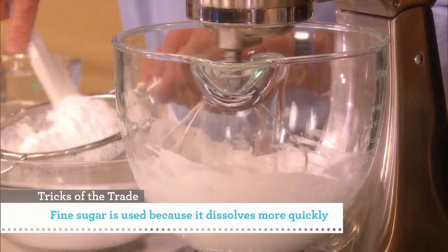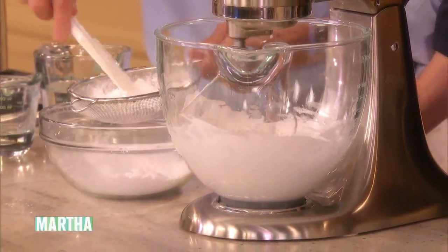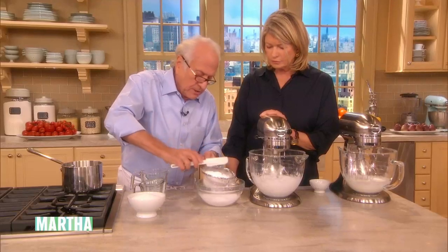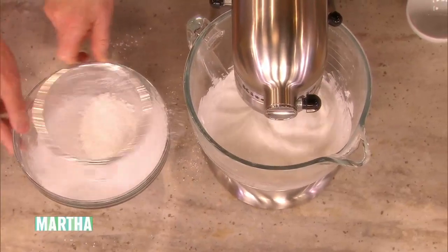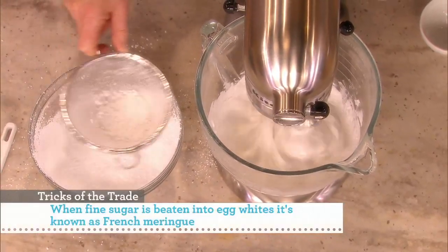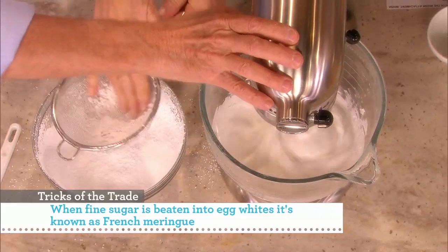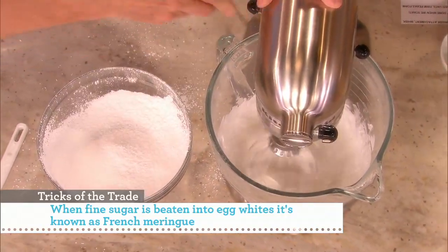The powdered sugar — what do you call that in England? Icing sugar. The powdered sugar is icing sugar. So here, it shakes right out. Get out all those lumps, and then we just lift it and have a look at it.